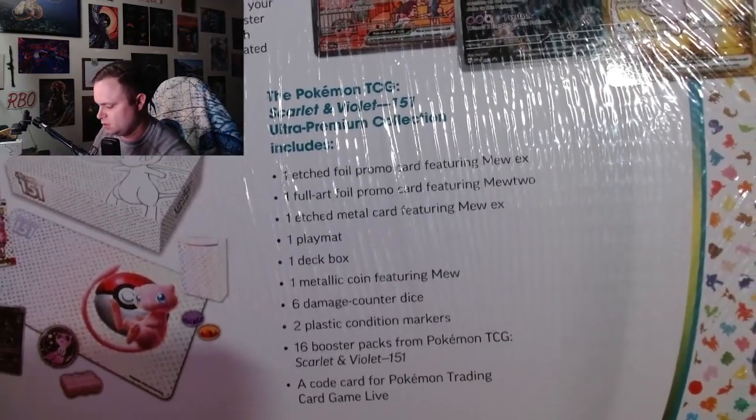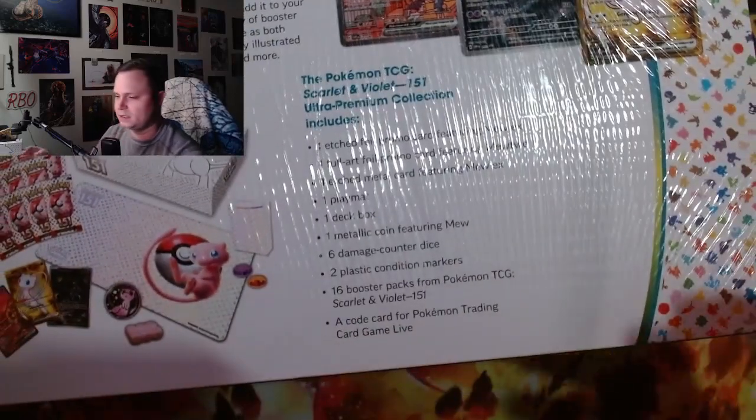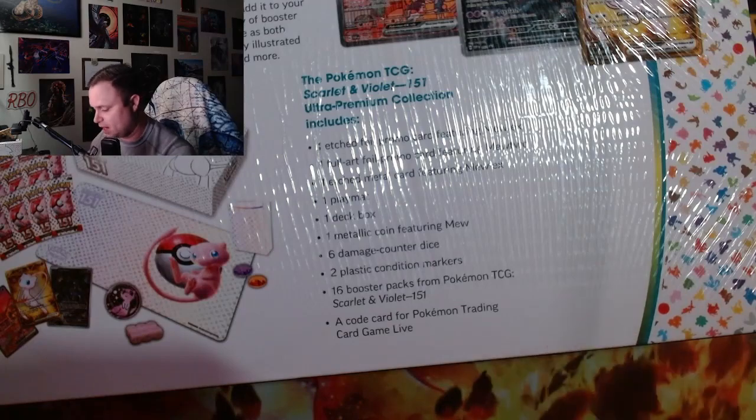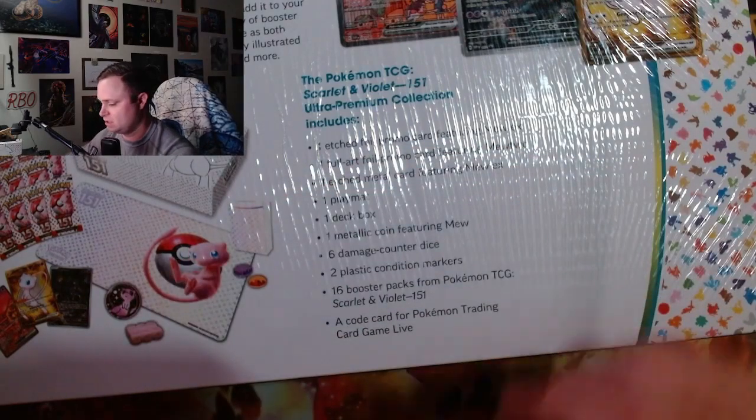The promo cards, the 16 booster packs, and all that. Because let's be honest, you've already seen 10 other YouTube videos on opening this box. I got it a day early and I still am behind. So let's just cut right into it.